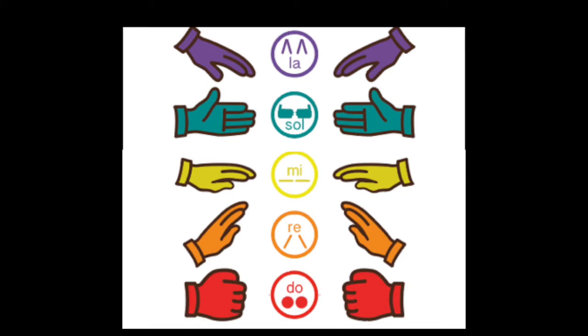These syllables also have hand signals that you can use too. We're going to learn our hand signals for the pentatonic scale. It's not the same as do, re, mi, fa, so — so we have to pay close attention to when these pitches change.